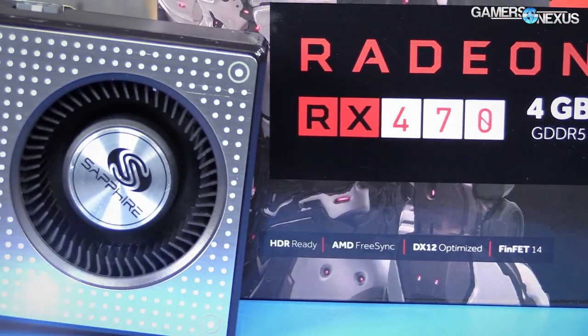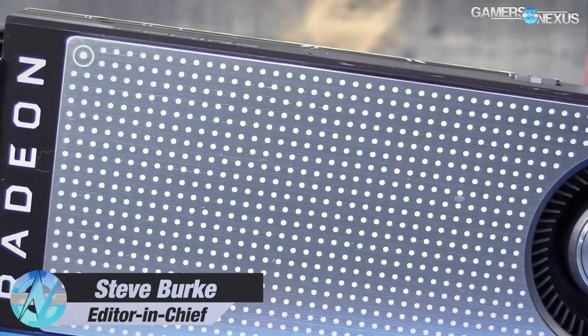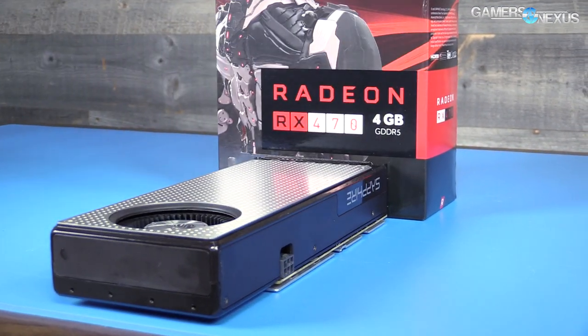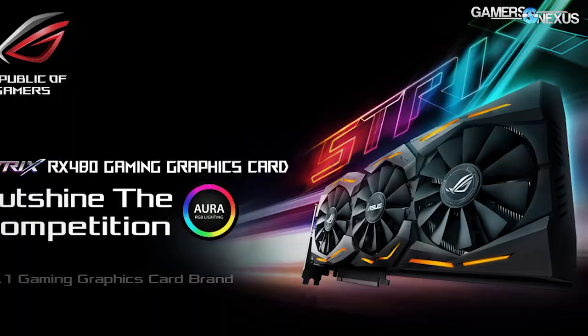The recent leaks about the RX 470 Sapphire Platinum Edition card turned out to be mostly correct. This is the 470 available as of today — a $180 card being reviewed in this video. The price point plants it $20 cheaper than the 4GB RX 480, $60 cheaper than the 8GB model of the 480, and $70 cheaper than the GTX 1060 partner model cards. The card is targeted at 1080p gaming with ultra settings hitting hopefully 60 fps.